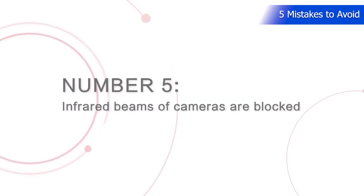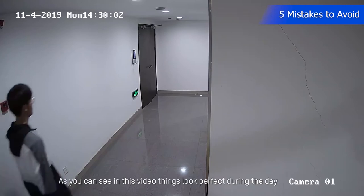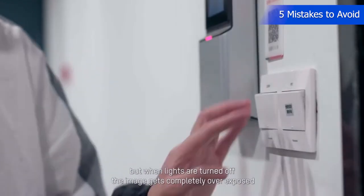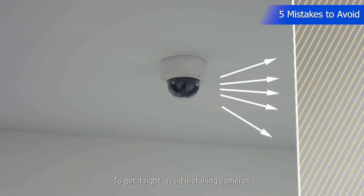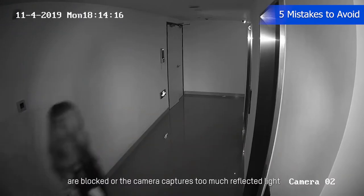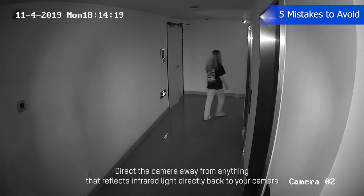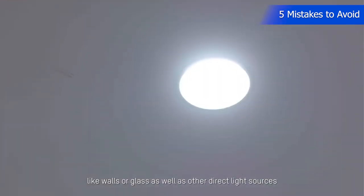Number 5: Installing infrared cameras in the wrong places or in places where the infrared beams are blocked. It's pretty common to install infrared cameras in the wrong place. As you can see in this video, things look perfect during the day, but when lights are turned off, the image gets completely overexposed. To get it right, avoid installing cameras where infrared lights are blocked or the camera captures too much reflected light. Direct the camera away from anything that reflects infrared light directly back to your camera, like walls or glass, as well as other direct light sources.